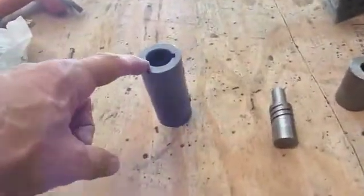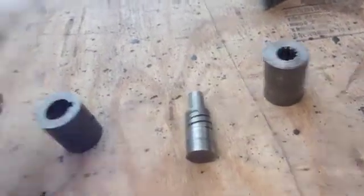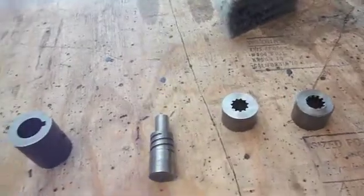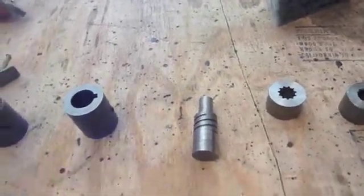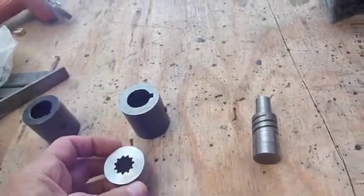What I did is I ordered the one-inch shaft coupling and also the spline coupling to match these. I took each of these and cut them in half so that it won't be too long. Then we'll take these two halves and weld them together.